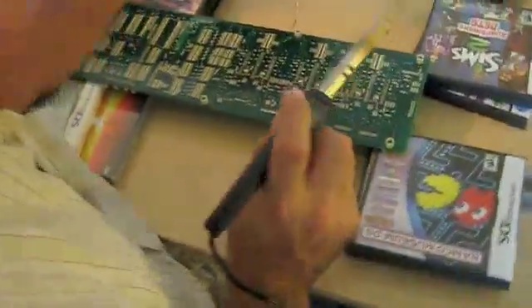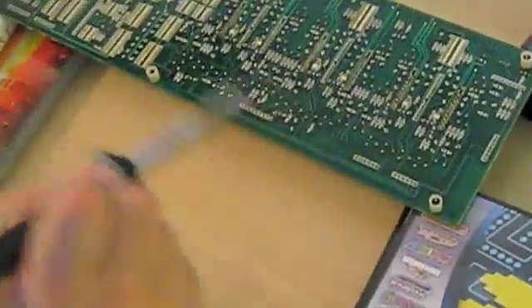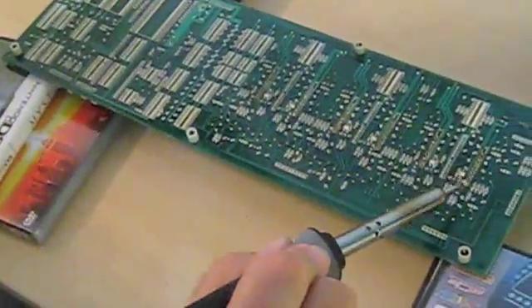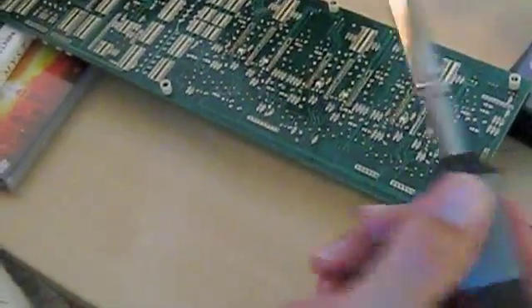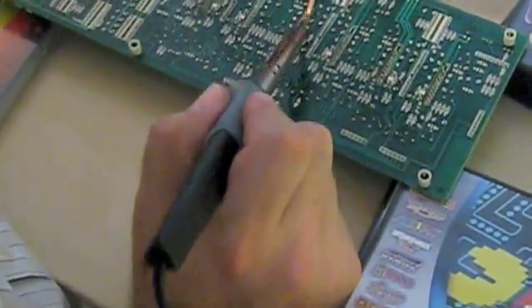Here's me taking out the 4th chip. This is the motherboard — this is 1, 2, 3, 4 — using the soldering iron and the wick.